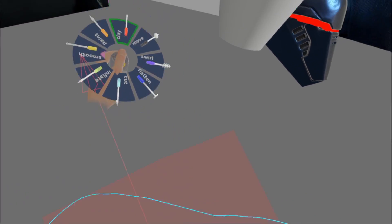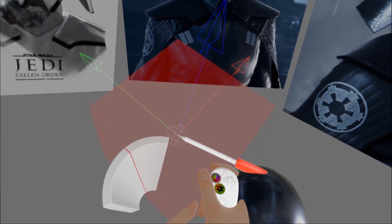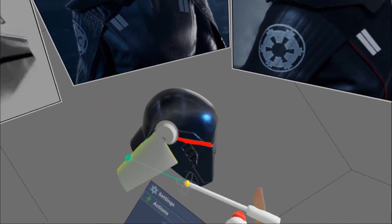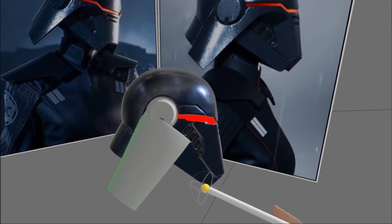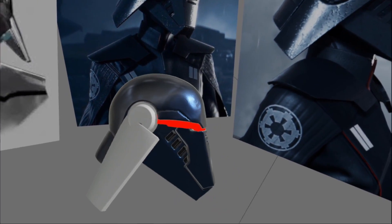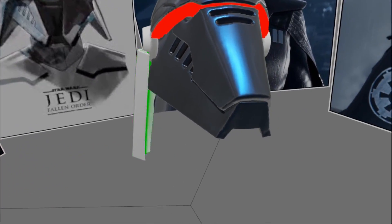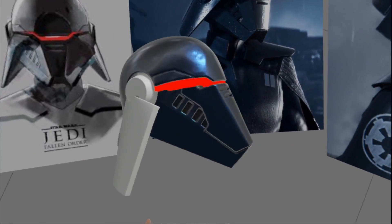Now with angle snap set, I'm going to try and judge the placement. That's not bad, but I'm going to switch off angle snap and just do this bit by eye. I think I've given it too much thickness, so what we can do is just duplicate it out. Yep, that'll do.